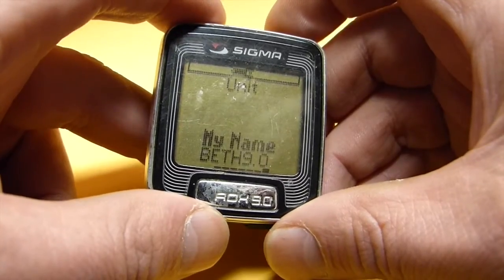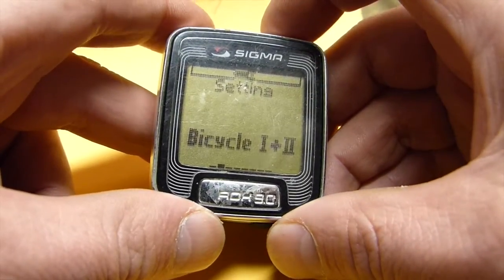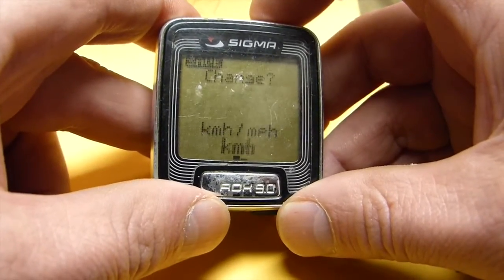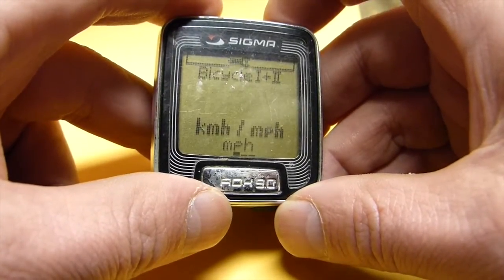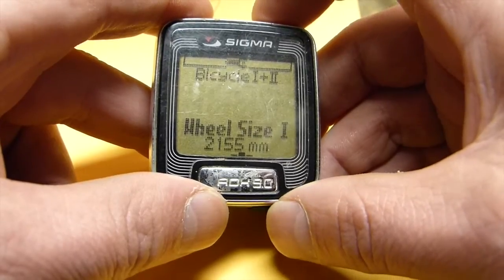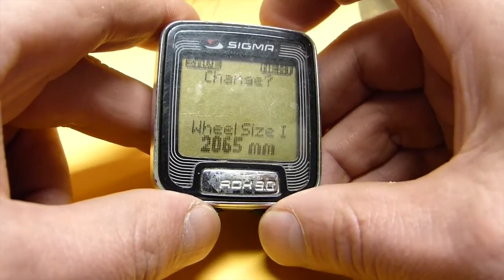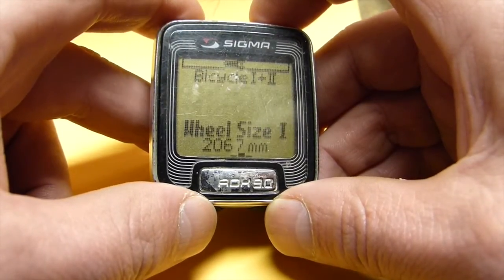Now I have to get to the wheel sizes, so I am going to hit the upper left to go back. Here are the wheel sizes for bicycle 1 and 2. I hit the upper right twice. First I set kilometers per hour versus miles per hour — I want miles per hour, so I hit enter, change, scroll right to miles per hour, and hit left to save. Now I am going to hit the lower right to get to wheel size 1, and set it to 2067.